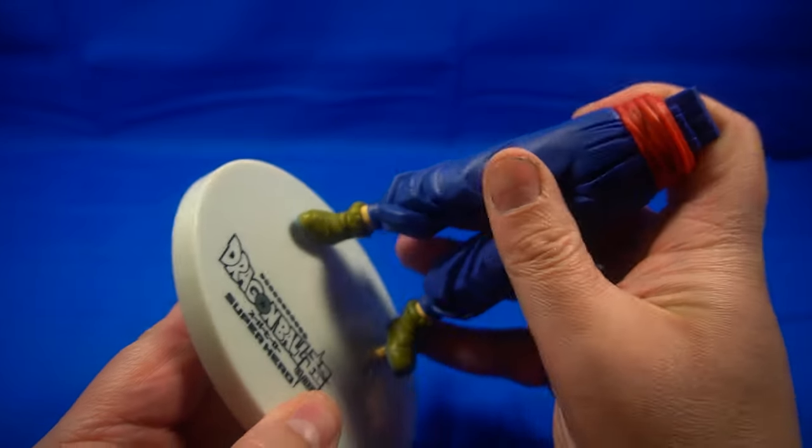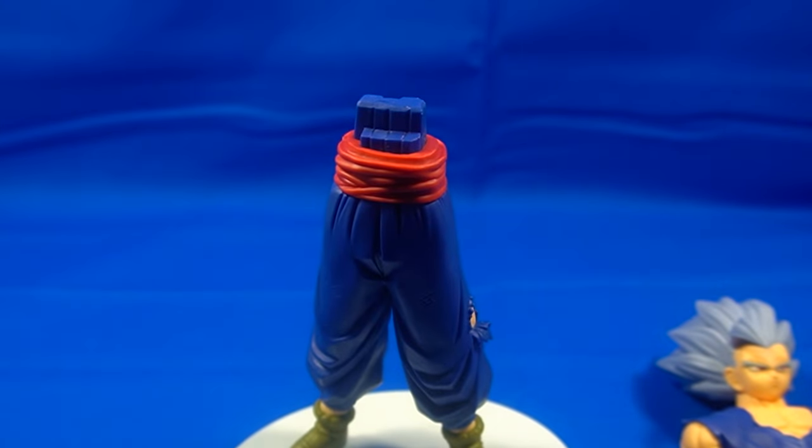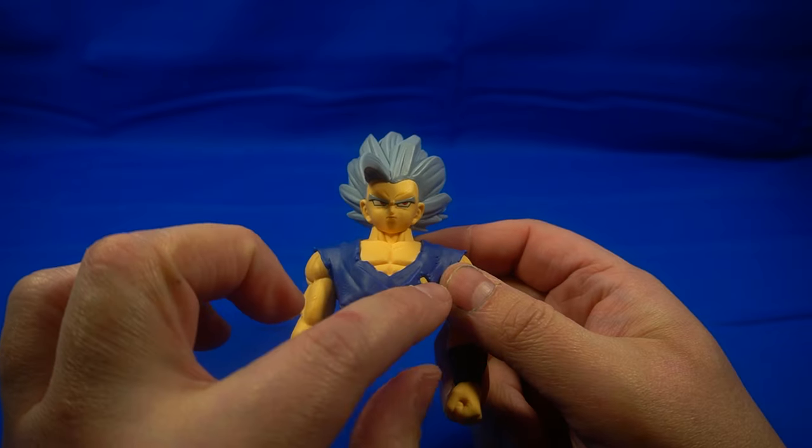In order to attach it to the base, you just plug it in and it only goes in one way — you can't flip it around, I've tried. So that is basically the bottom half of the statue all together.